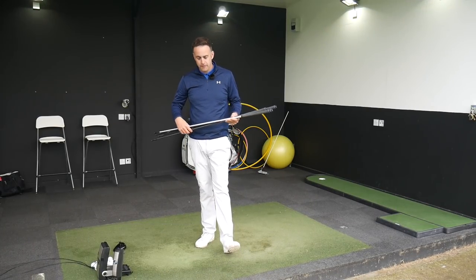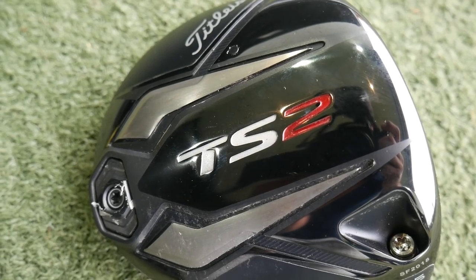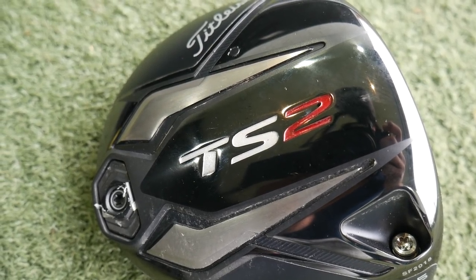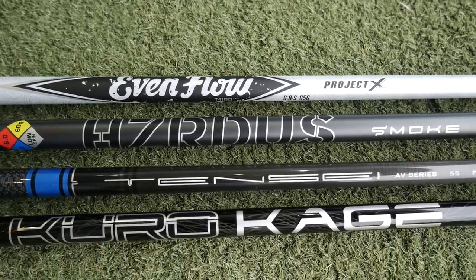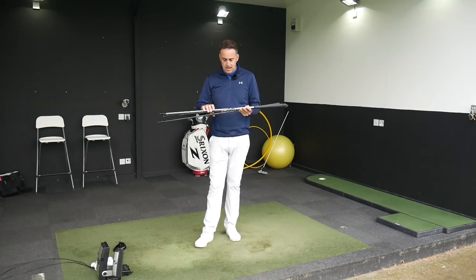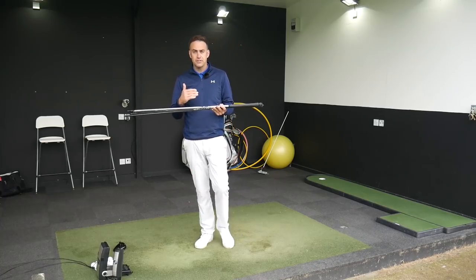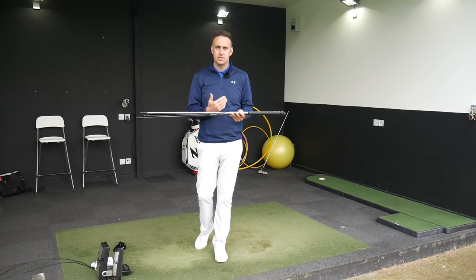Hi, welcome. It's Mike Newton here at Lytham Golf Academy. It's shaft testing time and I've got the new Titleist TS2 driver head and four of their stock shafts. We're going to take a closer look today at the stock shafts that Titleist are offering with their new driver, and maybe which shaft is trying to produce what sort of flight and what sort of golfer it's trying to suit.